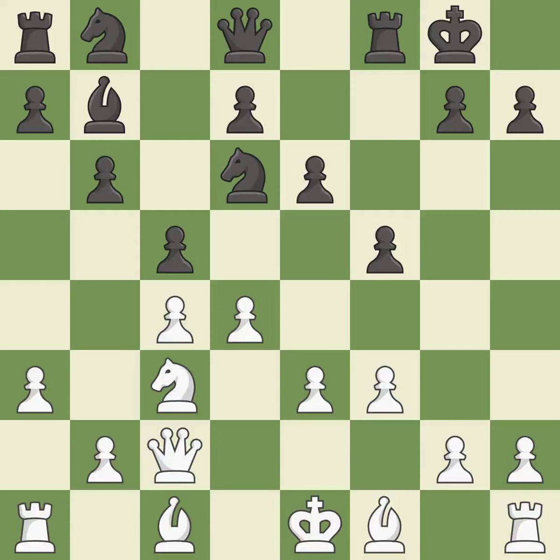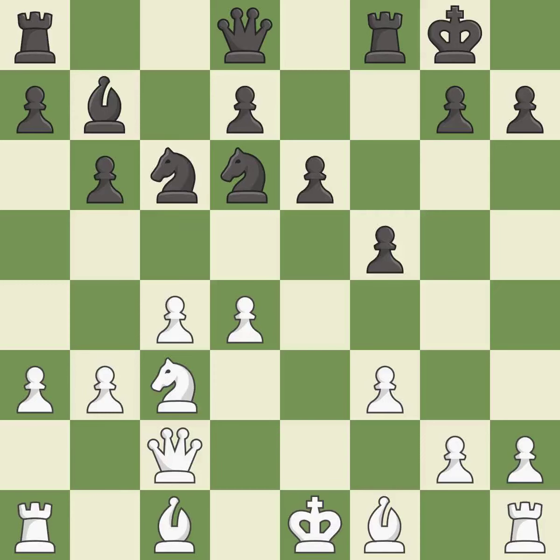This strikes at the center with a pawn, fighting for space — it is good. This misses a much better move; it is a mistake. After all captures, this is an equal trade — it is best. Recaptures — it is best. There were worse moves, but also something much better — it is an inaccuracy.